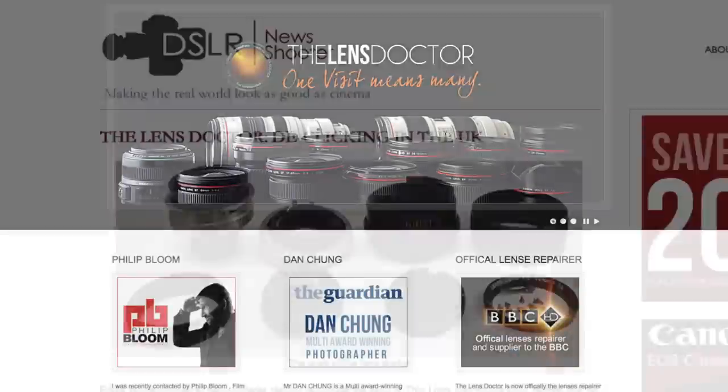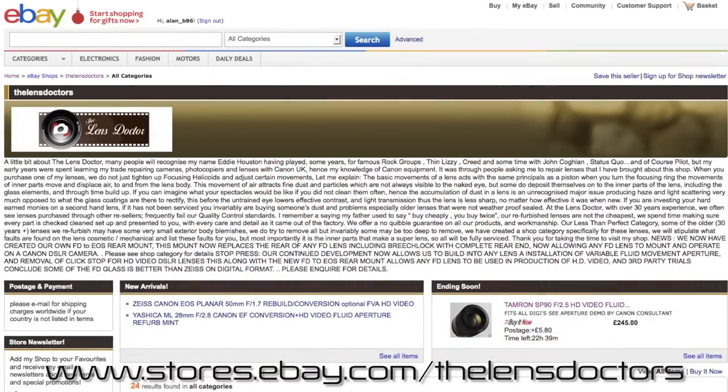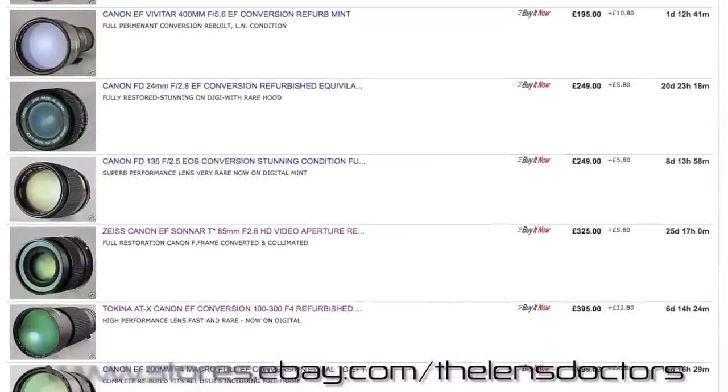You might have heard of Eddie from Dan Chang's or Philip Bloom's blogs, but if you haven't, let me tell you how I found out about him and what he does. I first found out about Eddie's services and his lenses when I was browsing eBay to buy some vintage lenses for my own tests and reviews, and I came across his eBay shop where he sells some of his best lenses. Eddie, being the official lens repairer and supplier for the BBC, really knows his craft and every lens that he sells receives very special treatment by him.